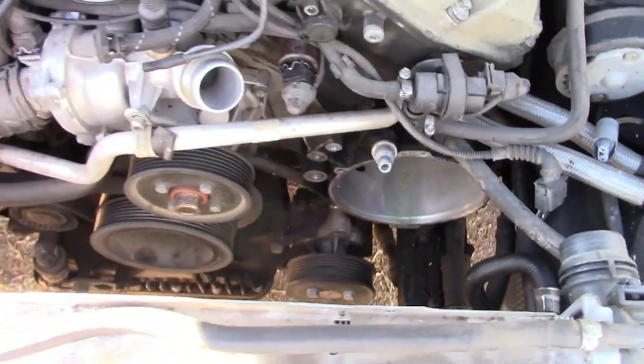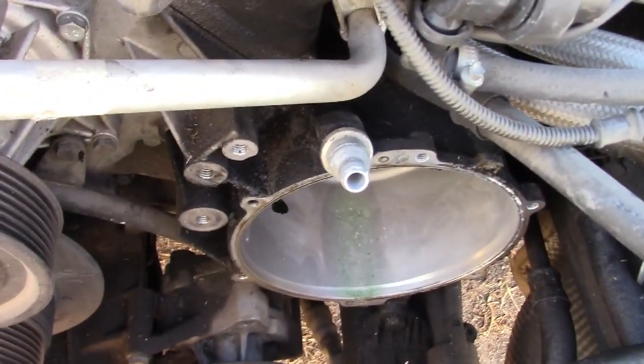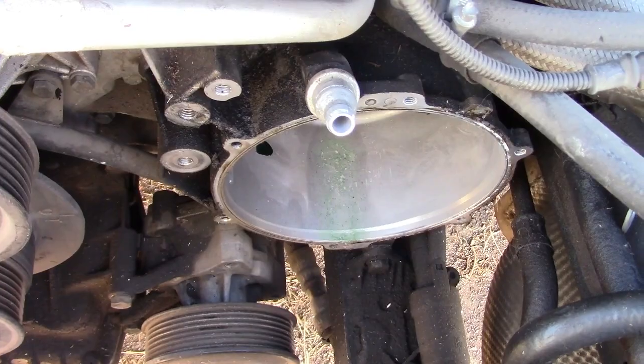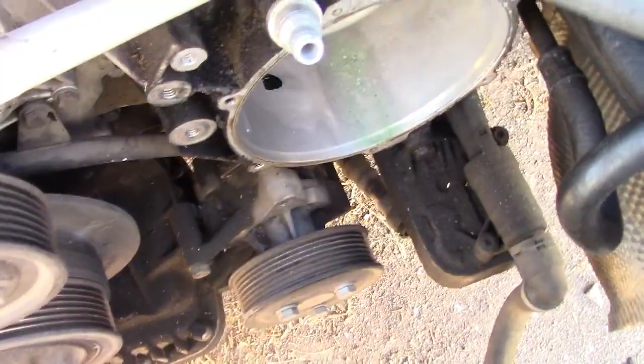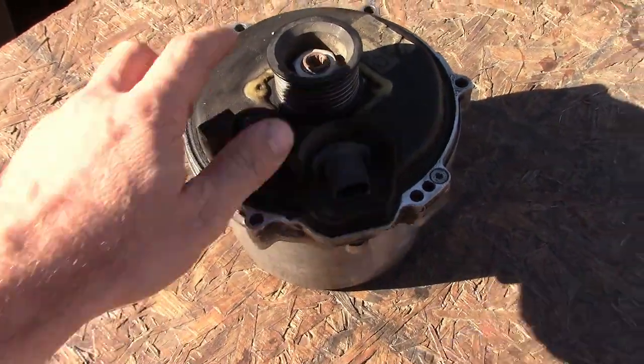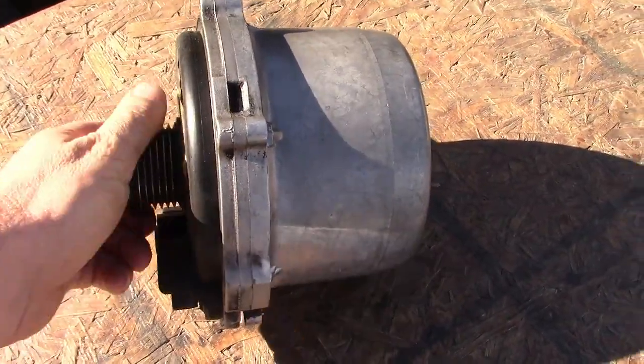Move some of these hoses — it's not complicated. This is where it sits, this is its seat. You remove these bolts around it and it just pulls out. This is how it looks; this one is actually good.